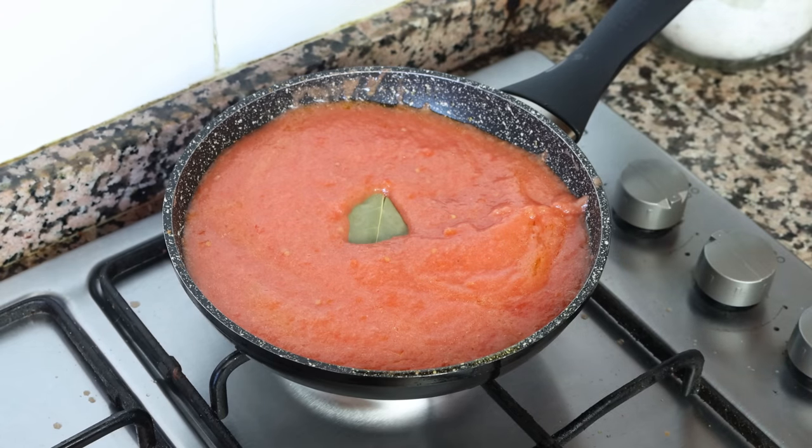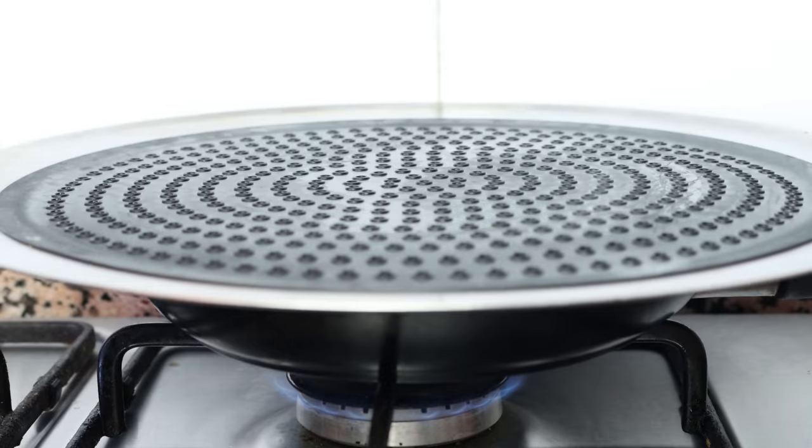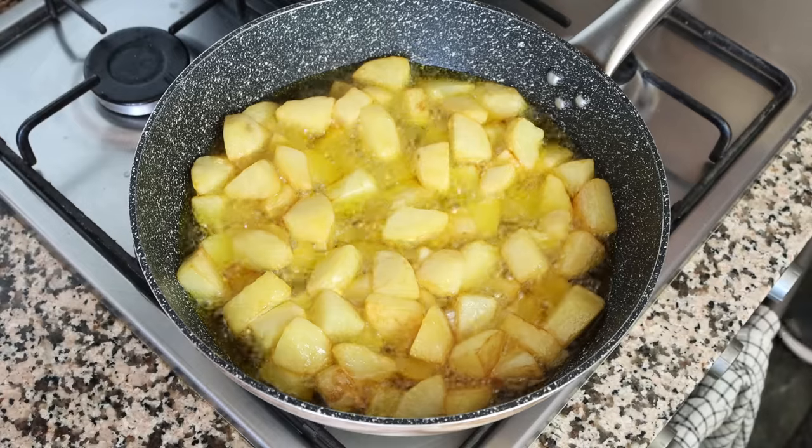Add a bay leaf into the tomato sauce and lower it to a low heat. We're going to simmer the tomato sauce on low while we're cooking our potatoes so all the flavors can develop. If you like, place a cover on the pan so the tomato sauce doesn't splat out while simmering.